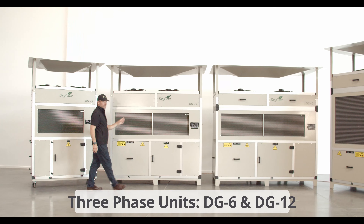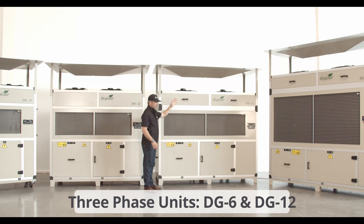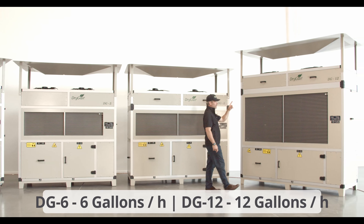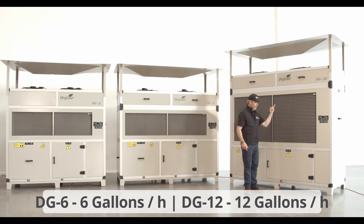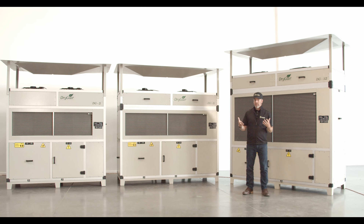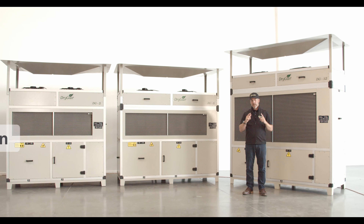Moving up to the 3 phase units: that's our GG6 at 6 gallons per hour, and then the big boy, the GG12 at 12 gallons per hour. The GG12 and the GG6 are both available as a split unit and with the heat and cool option, but I'll talk about those later on in the video.